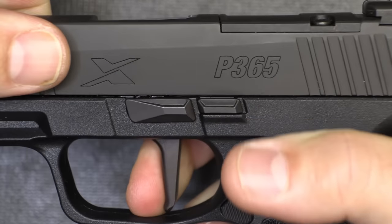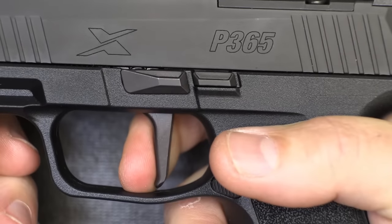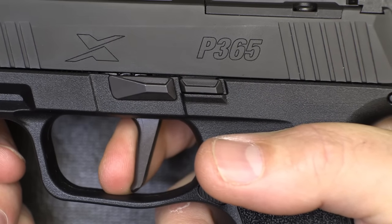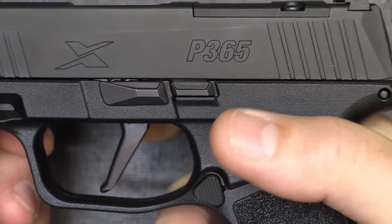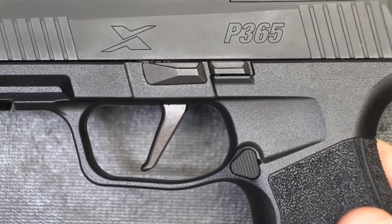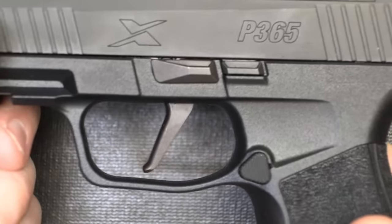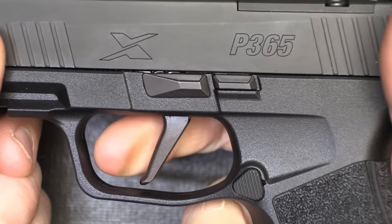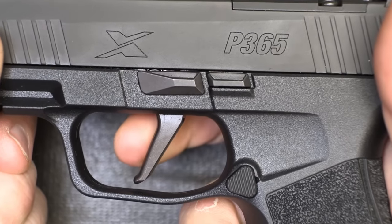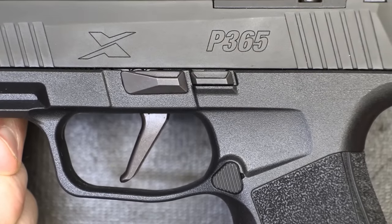The typical SIG P365 break — it's not all that definite. With the reset, it comes out pretty good. To me, the SIG trigger is not just something to rave about. It's okay — it's fine. I like the flat face because it gives me the correct geometry bringing it back. But otherwise it's a SIG P365 trigger.